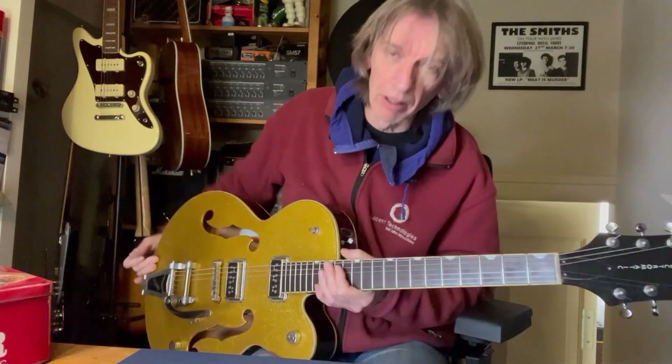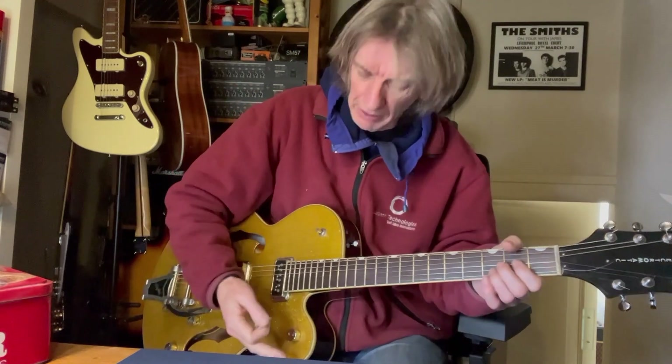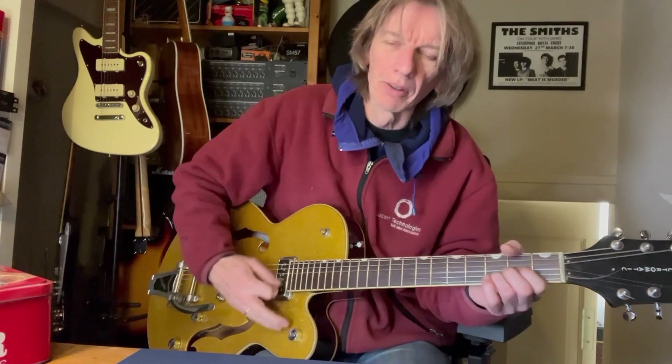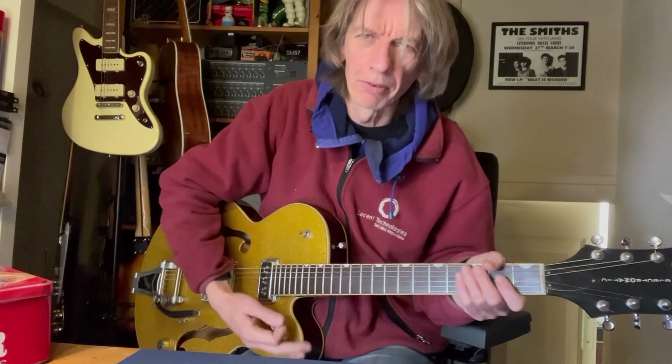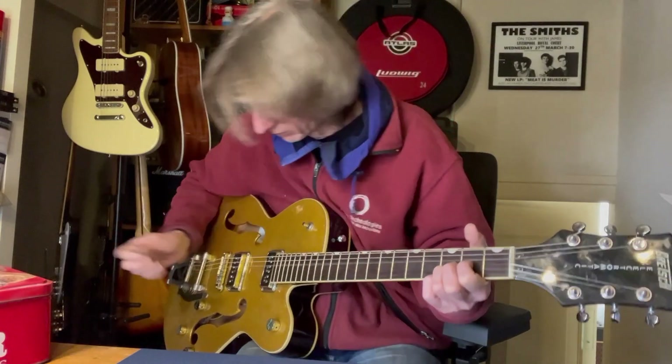Hi guys, Colin again with the third and final part of the Gretsch, which I got back out of the loft to show you the final restoration I'm going to do. First I want to give you a few sounds of the thing, so this is plugged into the Champ set to about four and a half — it buzzes a bit, but on the middle position it's humming a bit.